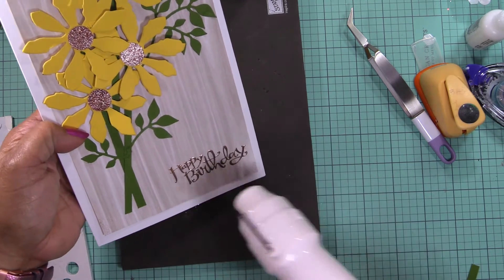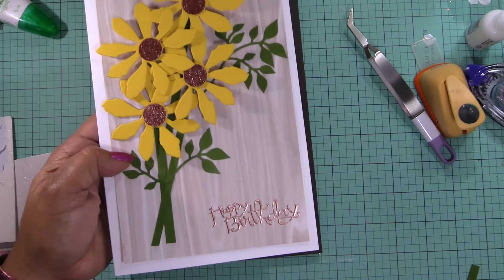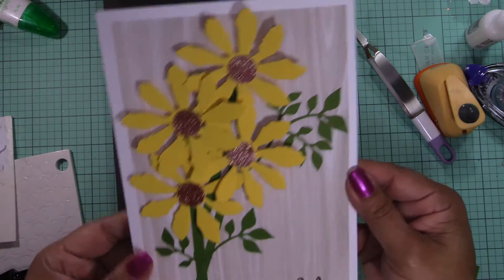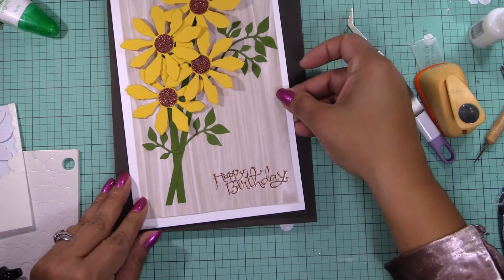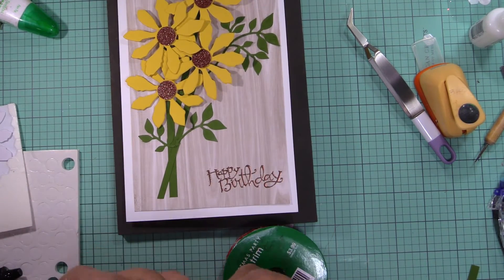Here we go. Now that looks really pretty, I don't know if you can see it. Let me fix this corner a little better because it was sticking out. And to top it off, I think I'm going to do a tiny little bow here, possibly.